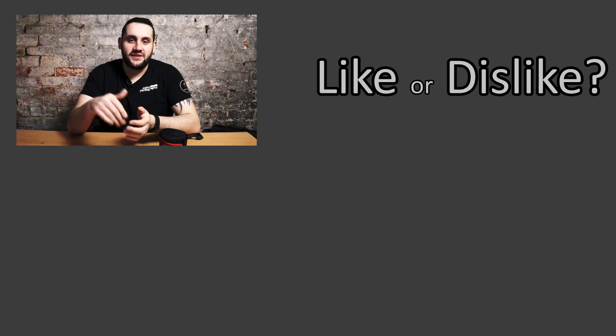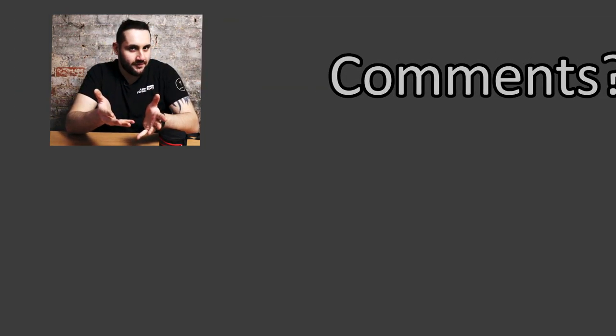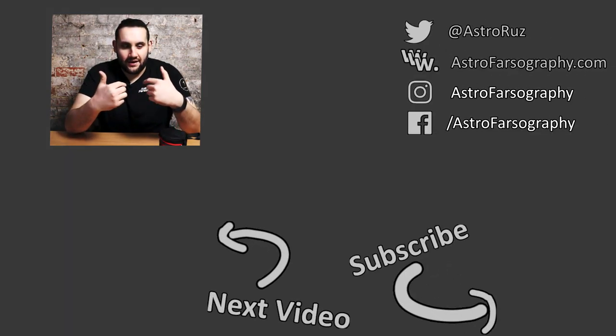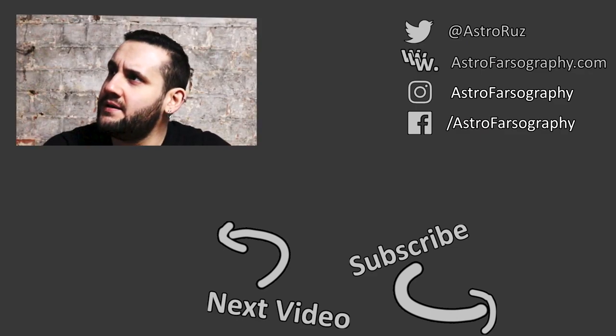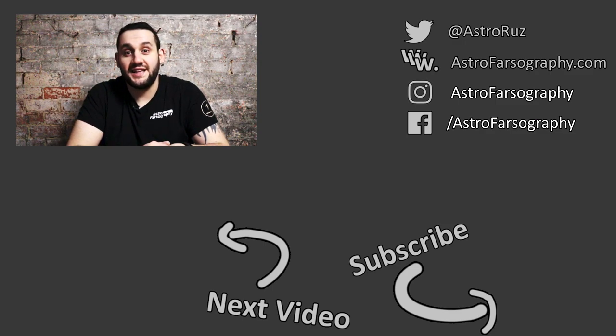I will have a full review of this camera up on this channel in due course, so be sure you subscribe ready for that. And in the meantime, that is what happens when you unbox a 533 camera. Thanks very much for watching. If you enjoyed the video give it a thumbs up, if you disliked it give it a thumbs down. What do you think of the square format camera — is it a bit strange? Drop any questions you want me to find out about this camera in the comments. Hope you have clear skies — keep looking up and keep them cameras clicking. See you later.